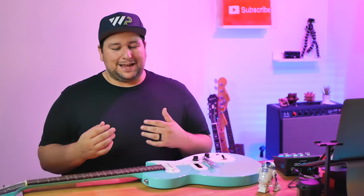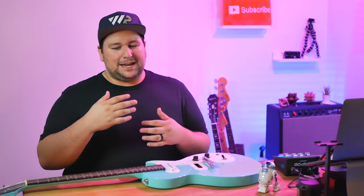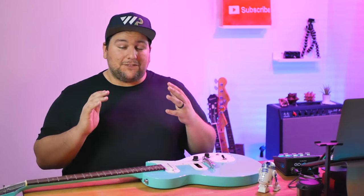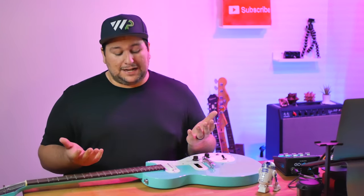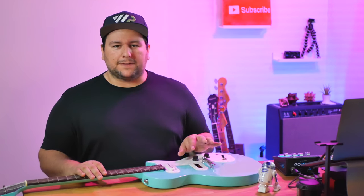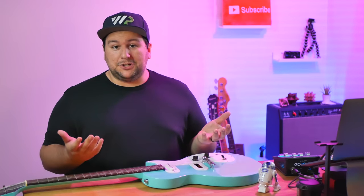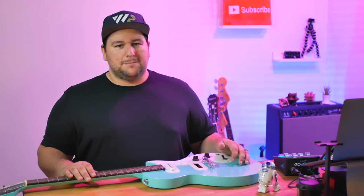After four months of back and forth — him not contacting me, me trying to get updates, him saying parts were still on order — I finally got him to say yes, it's done, come pick the guitar up. And honestly I was kind of excited, because I wanted to see what the 3D part his buddy had printed was. I thought that whole issue and what they did to fix it would make a pretty interesting video on the channel.